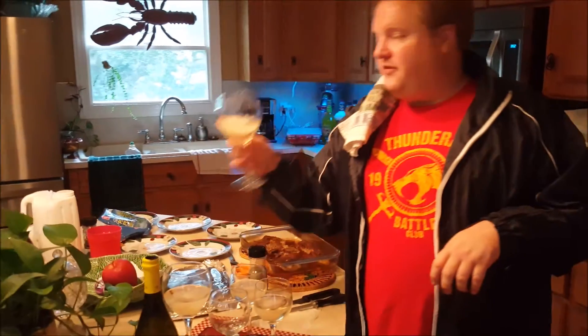Now you want to make sure that you have yourself a good glass of wine, because who the heck wants to cook all this food and not relax while doing it? That's good.